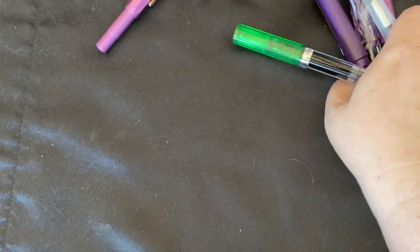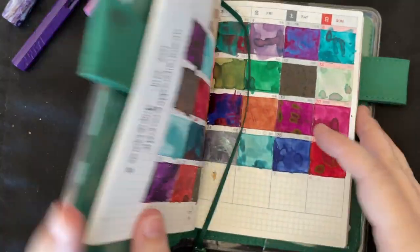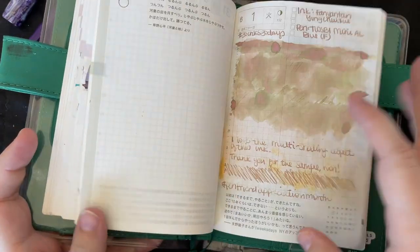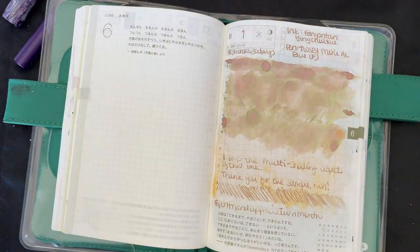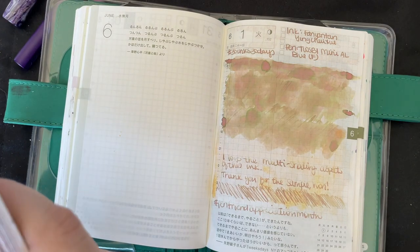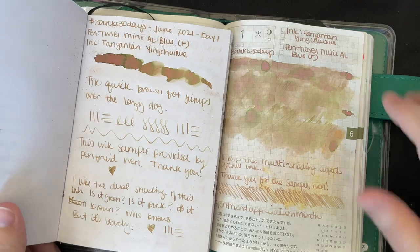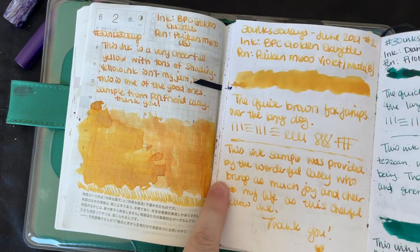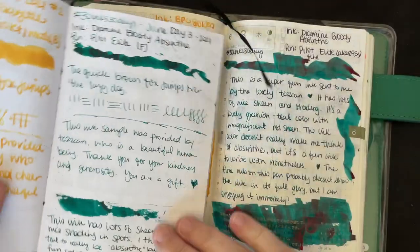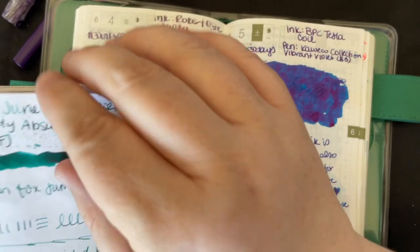Let's go ahead and flip through our Hobonichi real fast. Before we look at the whole month, we'll go through the inks again. Here's what it looks like on Tomoe River paper — and the Clairefontaine. We'll just kind of compare them. It looks a little more vibrant on here, but it also has the page behind it ghosting through.